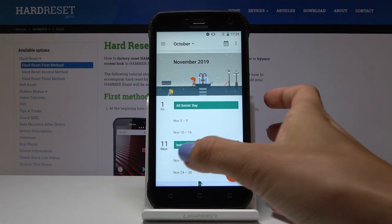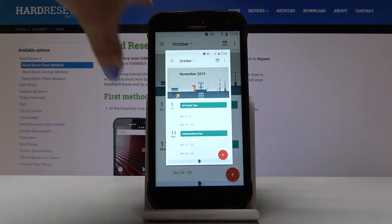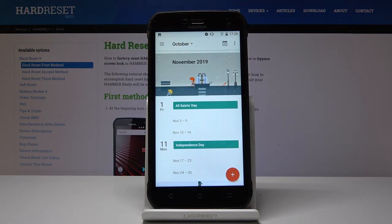Just tap on the power key and volume down key — hold them both together. And as you can see, the screenshot has been made.